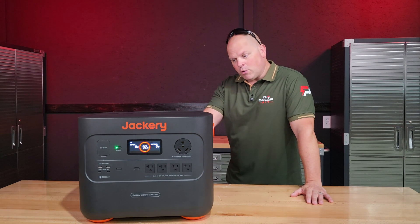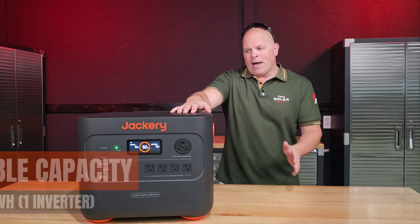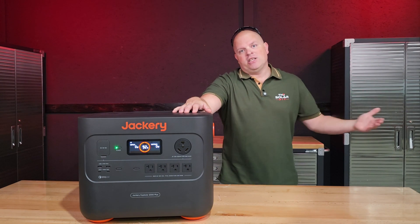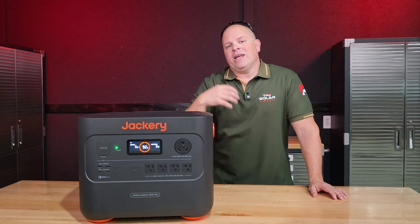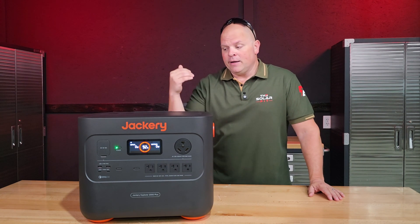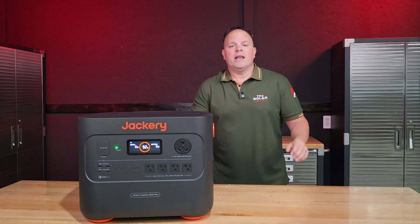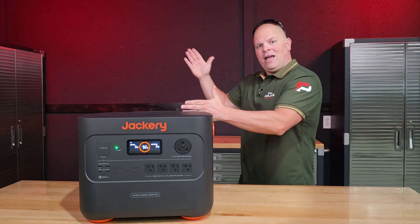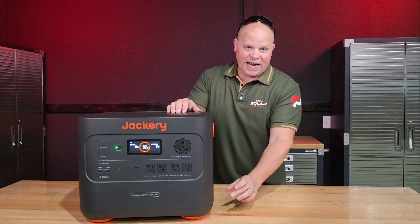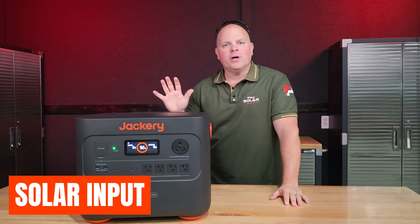The battery expansion port cords come out of the backside, and you can expand up to 12 kilowatt hours of capacity per inverter. With six expansion batteries and two inverters, you can reach a total of 24 kilowatt hours. It does have good expandability, but having a lot of cords on the back separating it from the wall is a downside. I wish they'd route those to the sides or use a 90-degree connection. I also haven't forgotten about the solar input on the back — I'm saving that for its own segment.